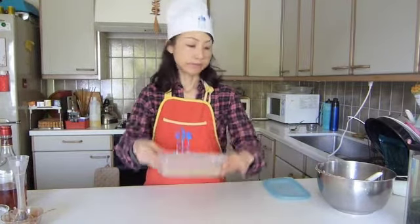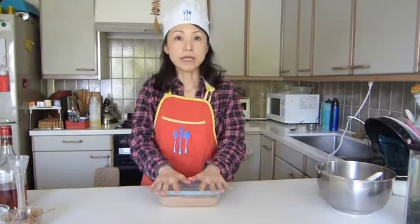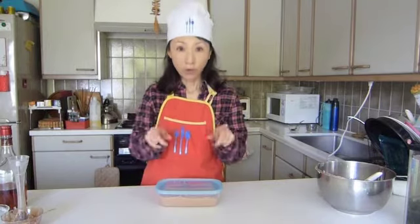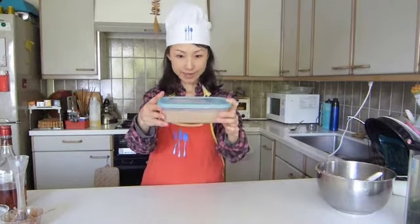We're off to the freezer. We learned the Japanese words — the fridge is Reizoko and the freezer is Reitoko. So this is gonna go off to Reitoko. Iturashai!